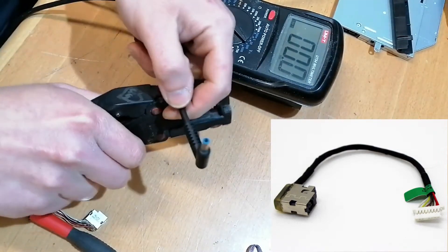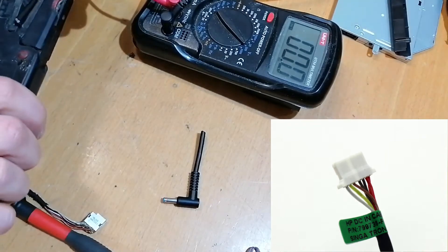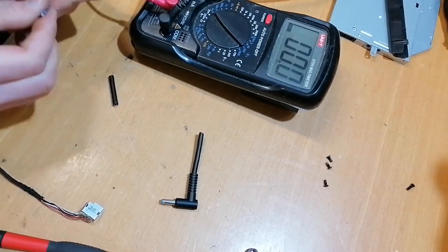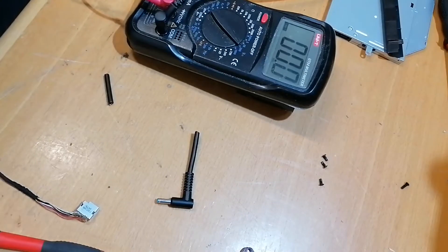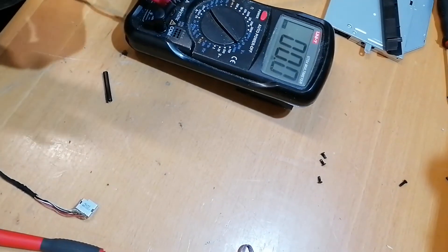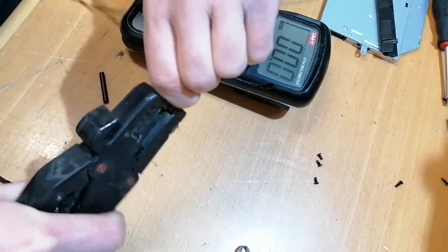I went online and searched for the charging port. It is not an expensive part, but the problem is that it was not in stock and it would take up to 30 days to receive it. I advise you to wait for the part and change it if you don't really need the laptop, but in this case it was a must to get it working until the parts would come.